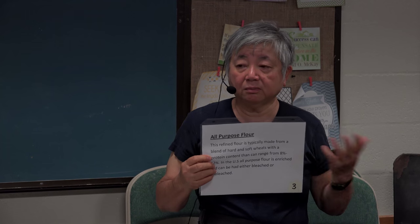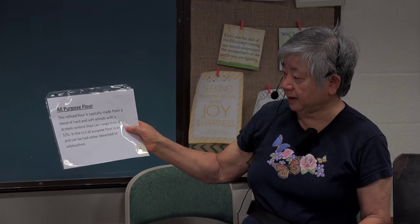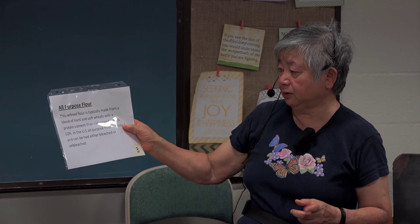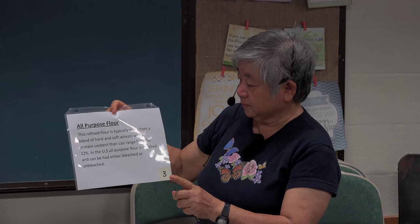We're all familiar with all-purpose flour — that's the one used most at home, even for making bread, though some flours are better for bread than others. I suggest using organic, even though it's about three to four times more expensive. All-purpose flour is a refined flour with about 8 to 12 percent wheat content — the nutrition has been removed. It comes bleached or unbleached. It's made by mixing hard wheat, which is red wheat, with soft wheat, which is mostly white wheat.